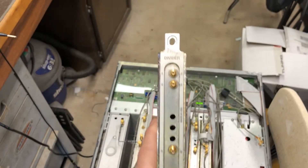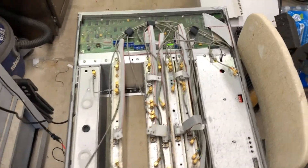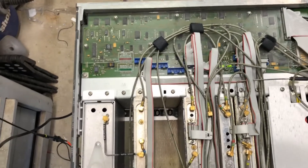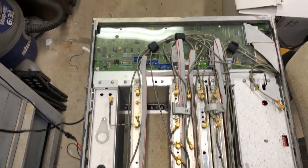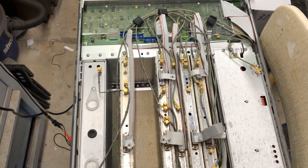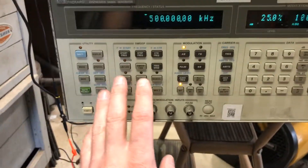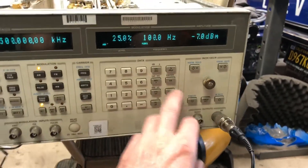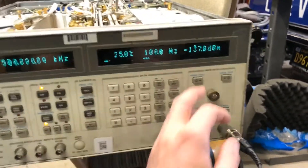I opened up the bad module and couldn't find anything obviously wrong — it's early surface mount stuff, not much to troubleshoot at component level. It was a shot in the dark. I found the divider card for about $25. These units go for $500 to $1,000, and I think I paid about $50 for it. All in, with shipping and buying both cards, I'm into it for around $100 and some odd dollars. And this thing is really cool — it goes down to minus 137 dBm.